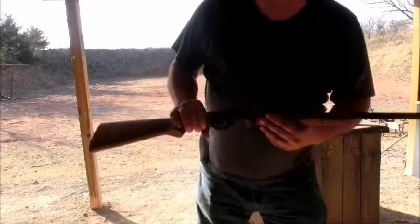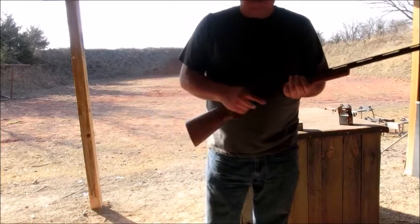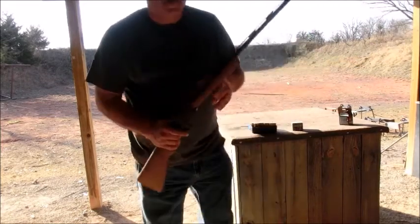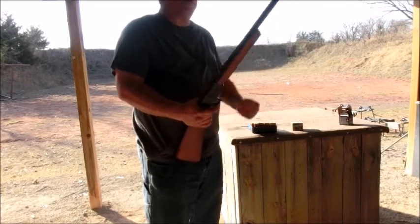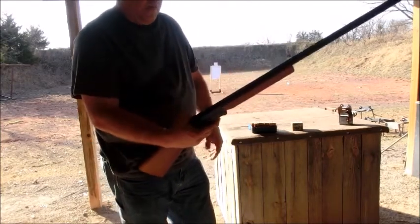Hi folks, today we're out here with the Hatfield 410. This is a single shot gun sold at Walmart for $99. I'm going to try to give it a little workout. This will be the second time out shooting it. First time it worked fine.